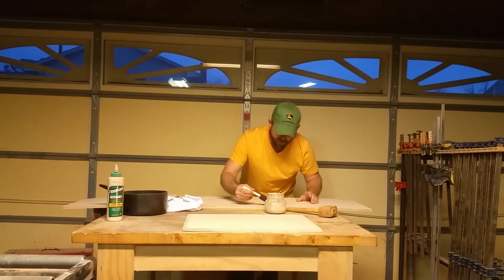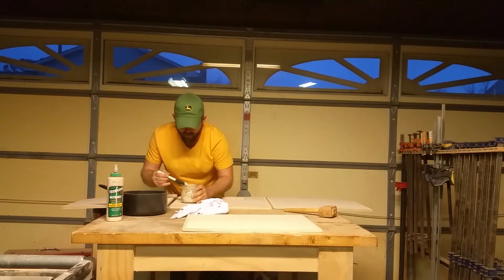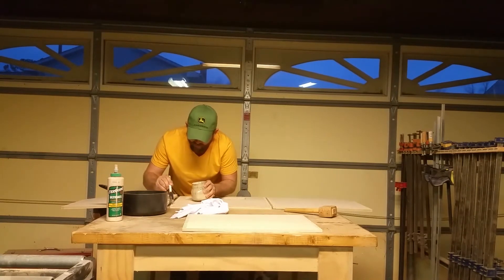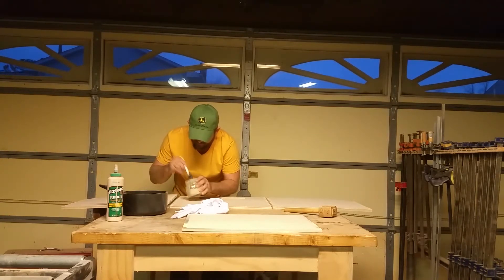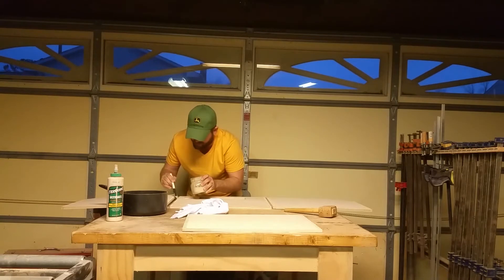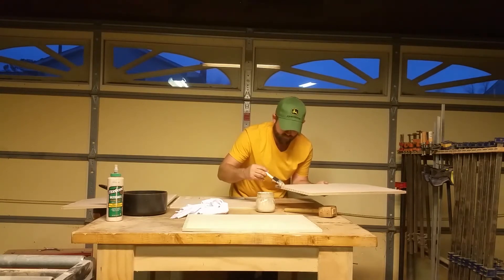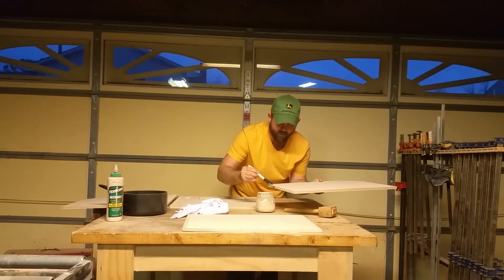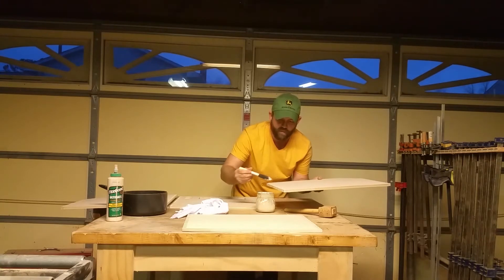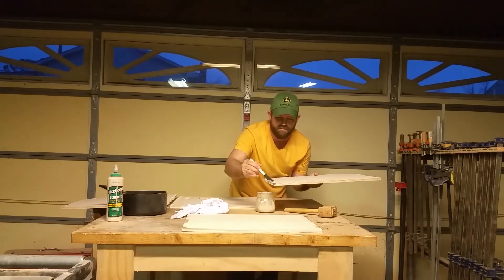I'll spread the glue first on the back of the box joints. The quicker you can move the better. We do have a long open time with Titebond 3, however that doesn't mean it's an eternity — you still want to move pretty quick. I'll hit the easy part of the finger joints first, then do the side ones. Note that I'm on my glue-up table. If you're working on a surface you want to keep nice, I recommend laying down newspaper or wax paper.